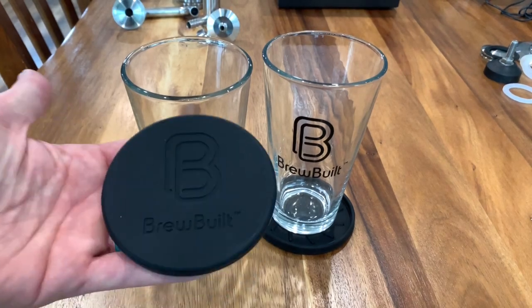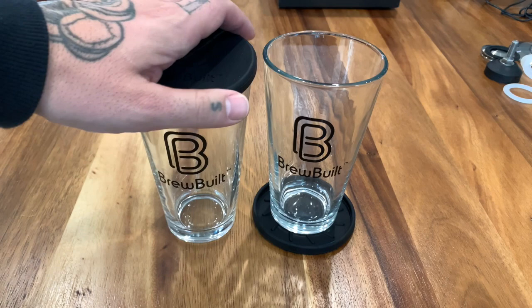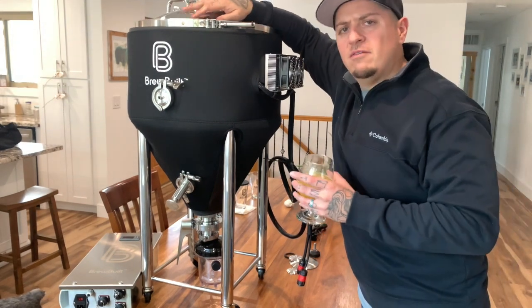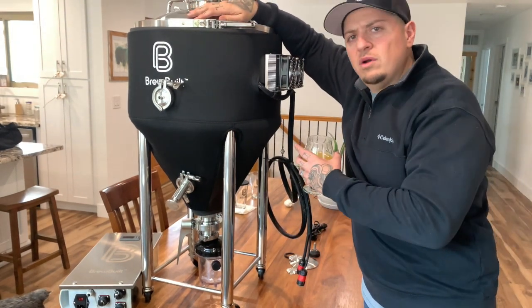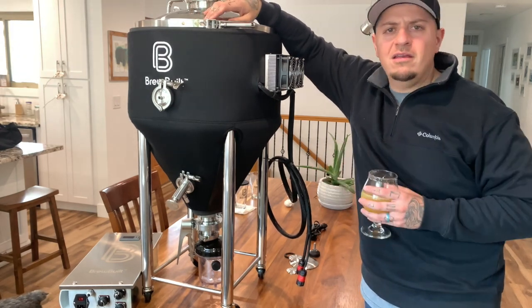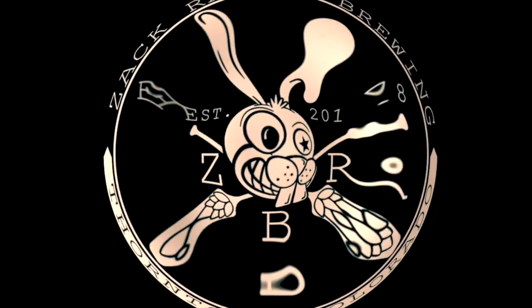Brewbilt hooks you up with some swag — a few pint glasses, a hat, stickers, and some coasters. So there we have it. We showed you what this thing is made of, all the components, and put it together. Next video we're going to put this thing in action. Cheers!